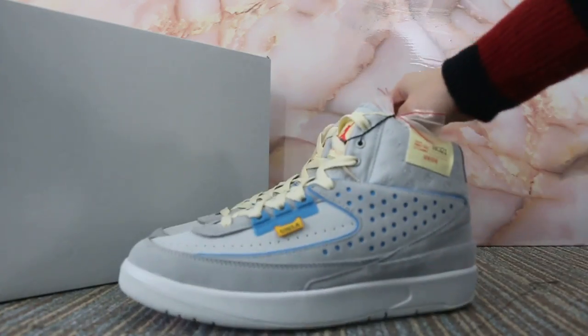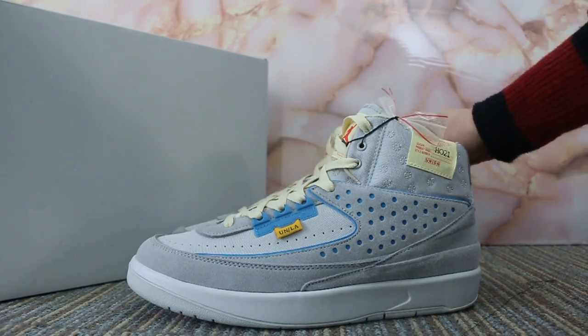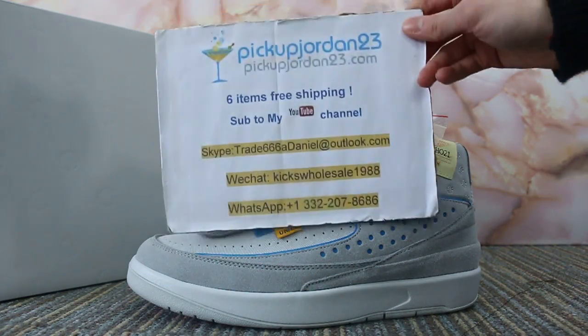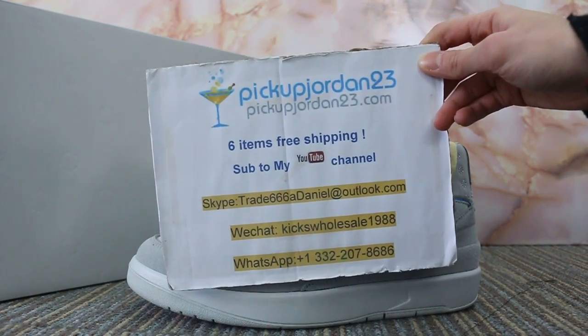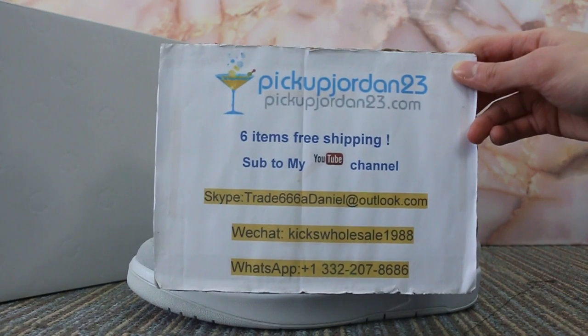So just a short video to show you guys the new sample we got for the Air Jordan 2 Grey Frog. If you guys are interested in those items, please feel easy to contact us — Skype, WeChat, or WhatsApp. This is Jen. Thanks for watching. See you in the next video. Bye.